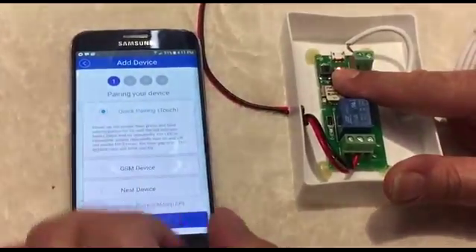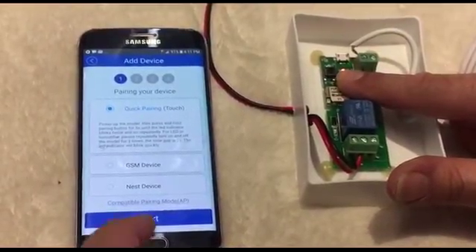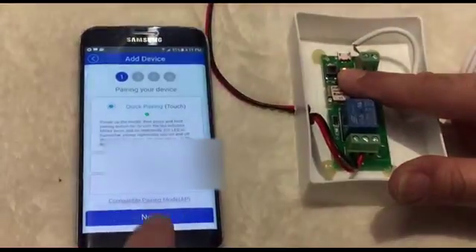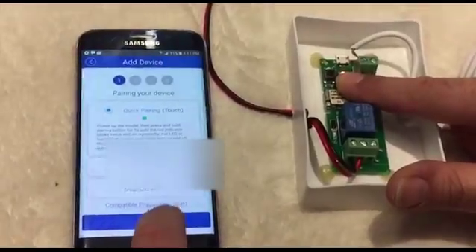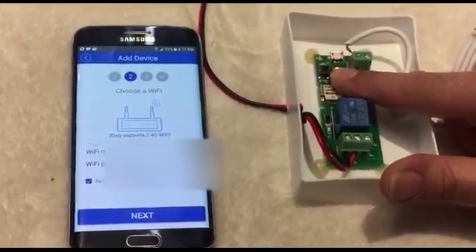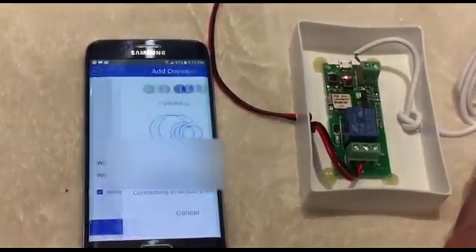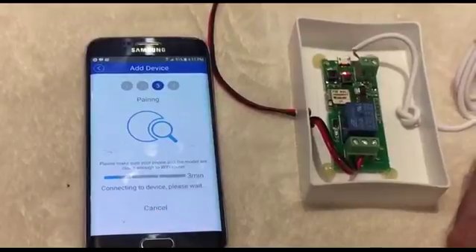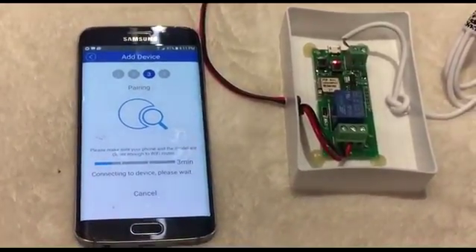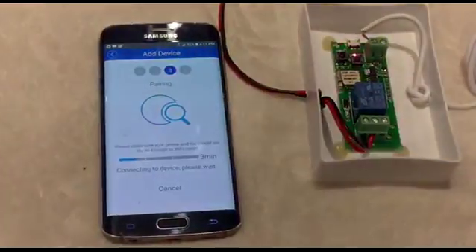Once the LED is blinking fast, you will see a corresponding blinking pattern in the app. Choose the first pairing option, tap Next, then enter your Wi-Fi name and Wi-Fi password, and tap Next again to start pairing the device.